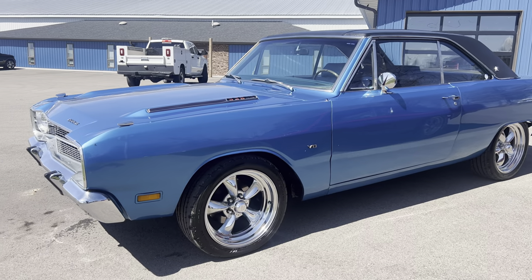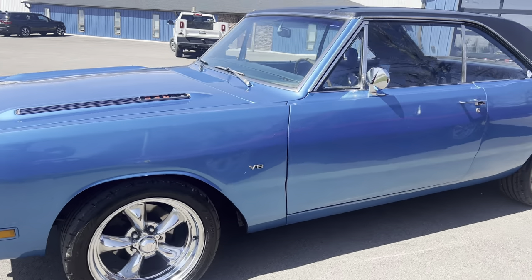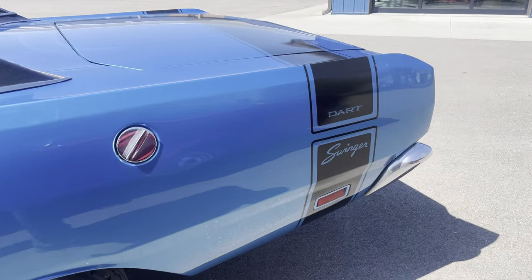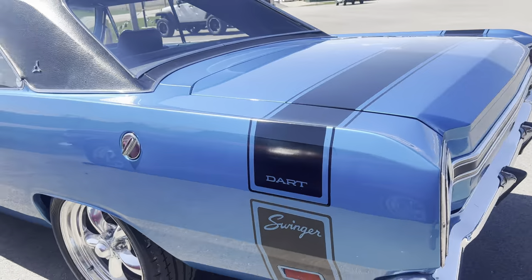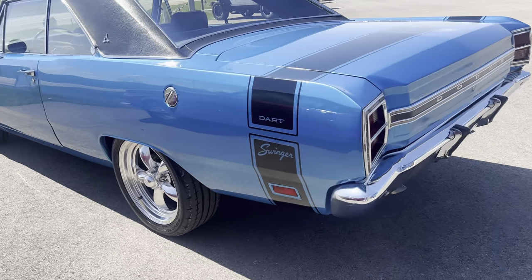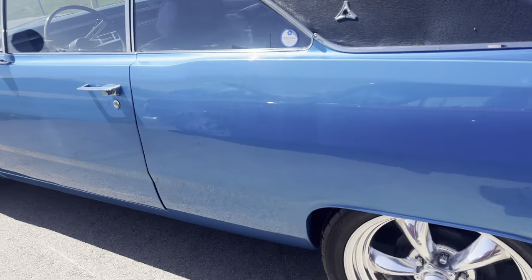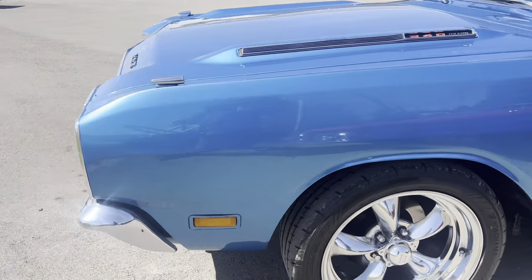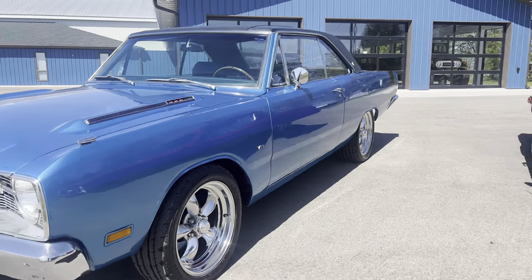This car is dressed like a Dodge Dart Swinger with the black stripe package around the rear of the car. It has a little bumblebee stripe.